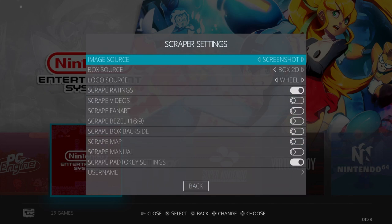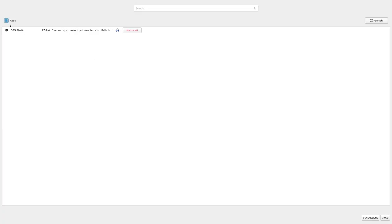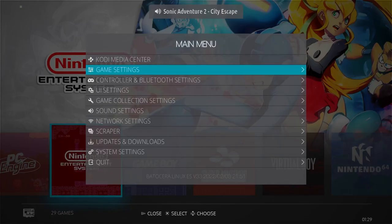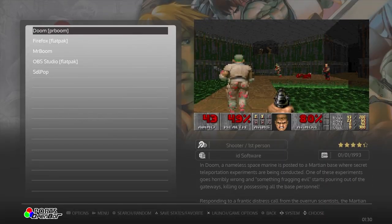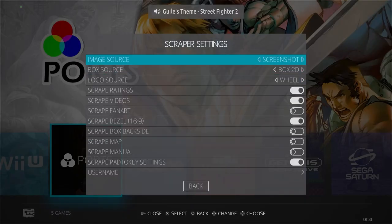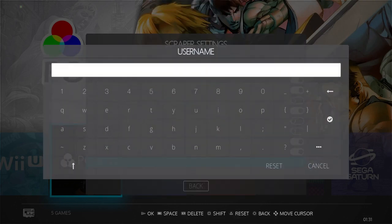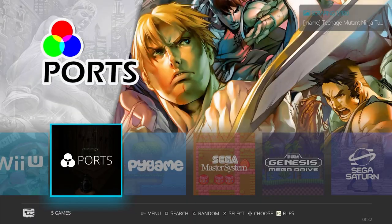Let's install some non-emulator apps. Exit out of the menu and press F1 to go to the files. Select Applications and click flatpak-config. Search for your app — in this case Firefox — and select Install. This is also how you install things like Steam. Once it finishes, go back to the Emulation Station menu and update the games list. All programs you install will appear in the Ports section in Emulation Station. Now we can open up Firefox and create a ScreenScraper account. Back to scraping — open the Scraper menu again and open the Scraper Settings. Change your settings; I personally use Box2D for box art and enable the scraping of videos and a few other things. Enter your ScreenScraper login and press Start. Note: this will take a while, but it will run in the background while you're playing games.